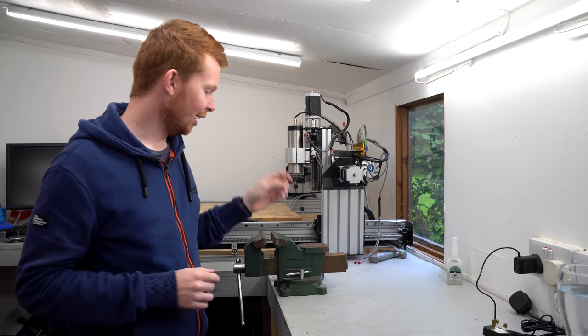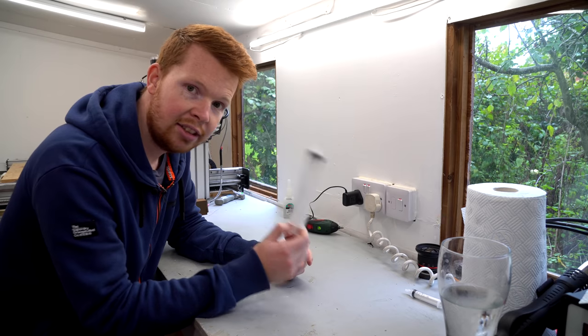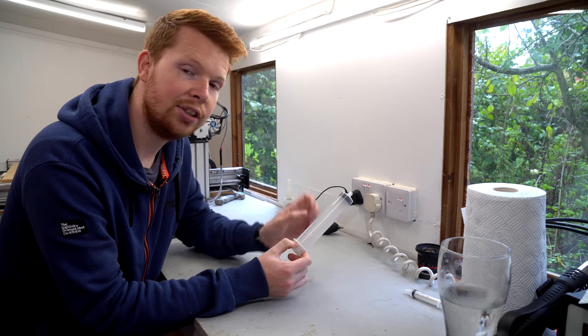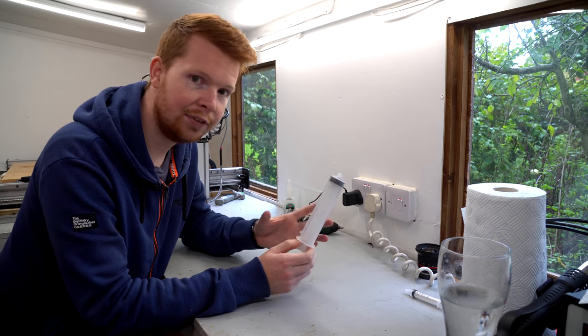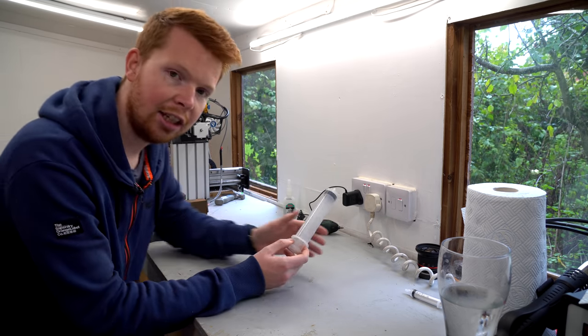But how about we expand on this and try it with a slightly larger syringe? To test this syringe I'm going to have to launch it outside, because I don't really fancy putting a hole in the roof of my shed, and also it'll be interesting to see how high this thing goes. So I'm going to have to make some kind of launch stand because I can't easily take my vice outside.